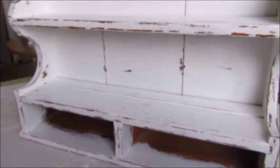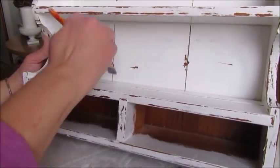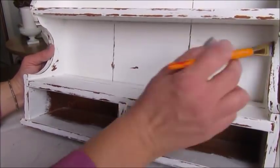The final step was to give it a satin varnish from Deco Arts. I wanted to make sure that I did this step because I'm going to be using it in the kitchen and it's going to need to be washable, so this will help with that. I just applied it with a small brush.